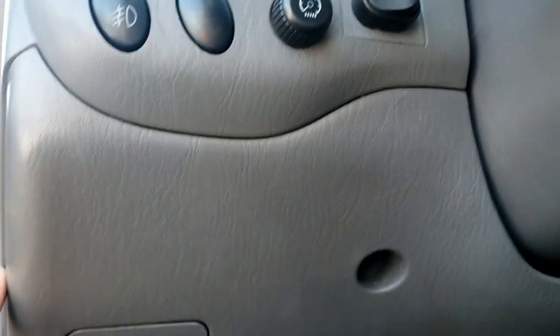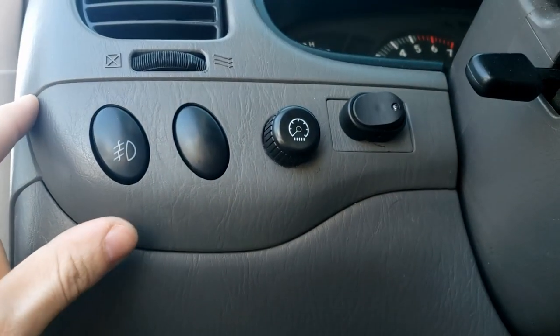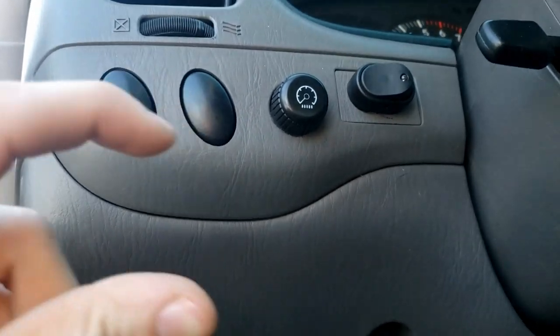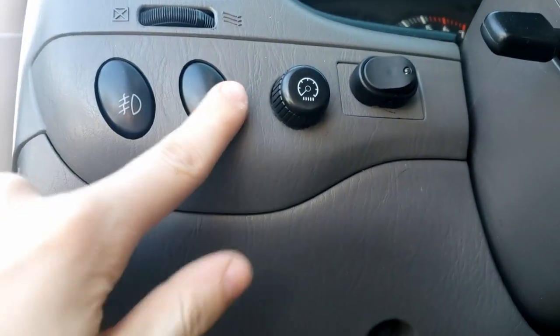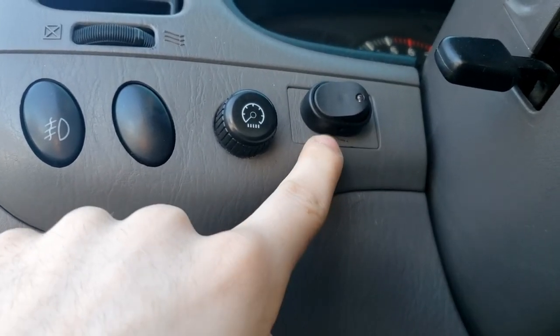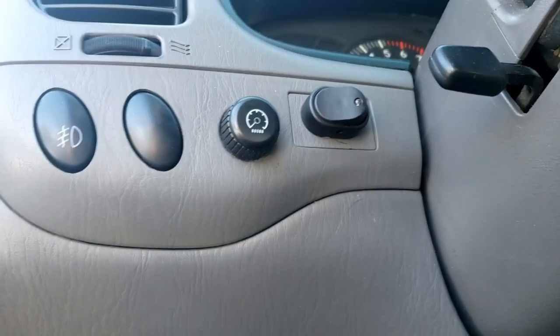The easiest way to get it out is you have to take this lower panel off, and then this one will literally just pull right down to access the blank switches. It's just a simple slot-in maneuver — you just pinch the tabs and pull out. This will come out the same way. As you can see, this one I took out and drilled out to mount a switch for my light bar.